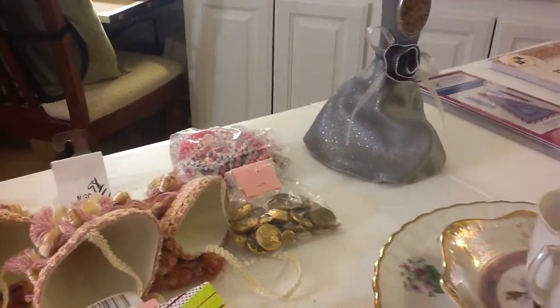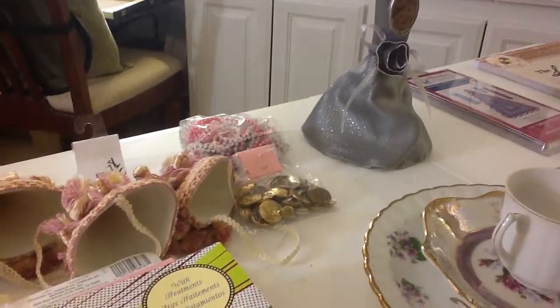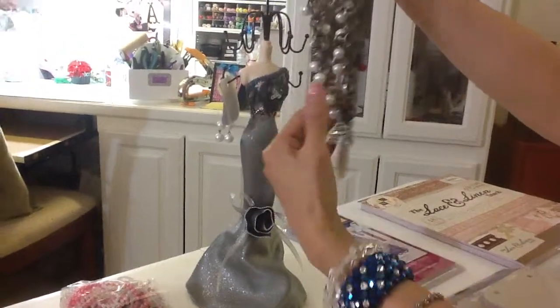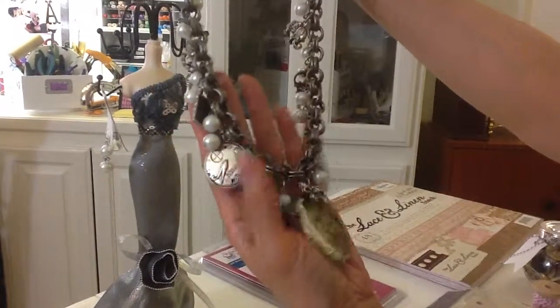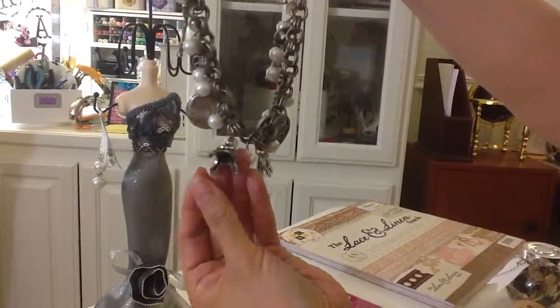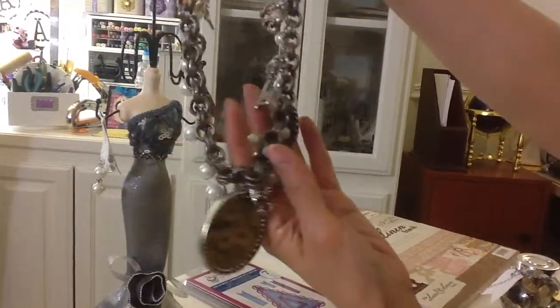And then we checked out another thrift store in Montclair also, on Holt. My husband got this for me — it's a chunky piece of jewelry with so many different charms: butterfly keys, the Eiffel Tower, and a cameo. I love it.